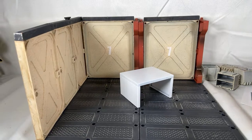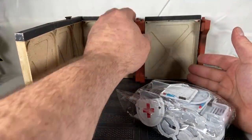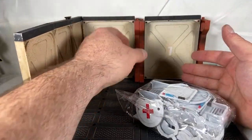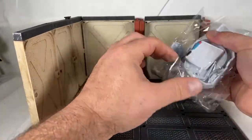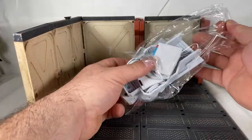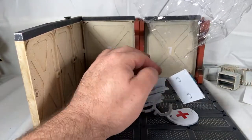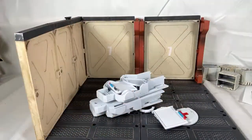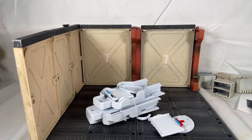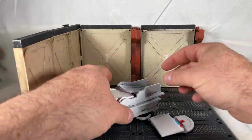We'll do the pods next — this is probably going to be the newest element. Everything else I'm pretty familiar with. The pods are relatively new — and by relatively new, I mean they're brand new.